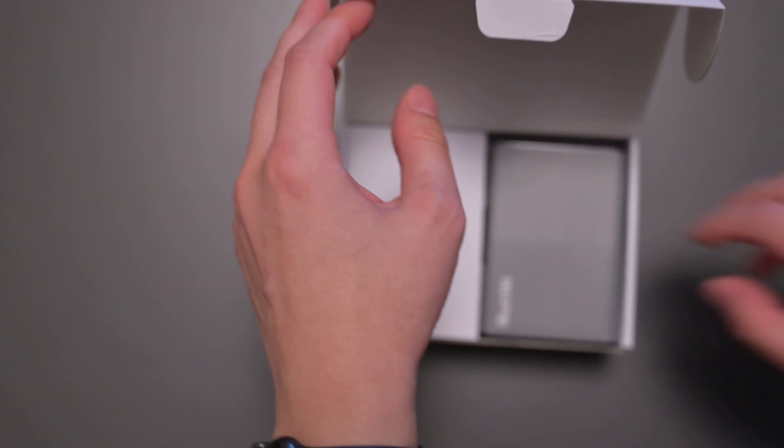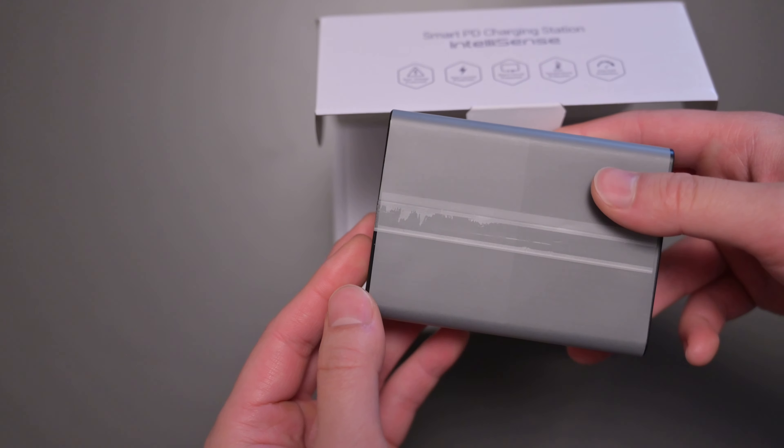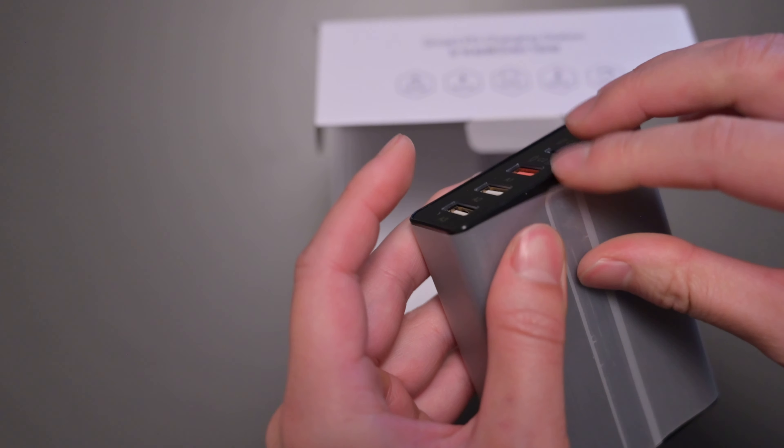We have a little manual, we have the device, and a little charging cable in the back.